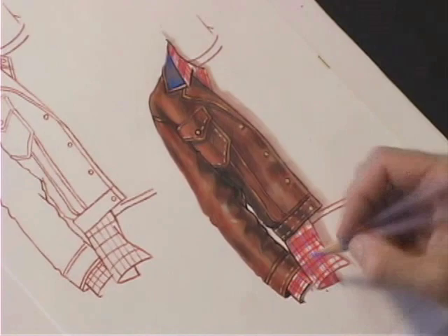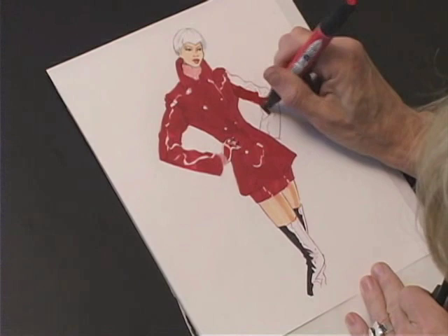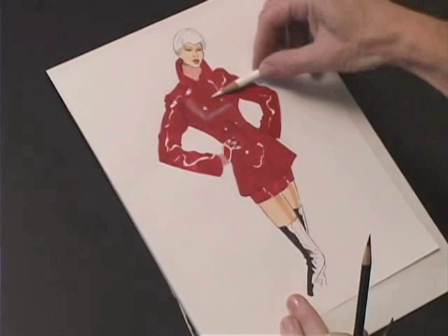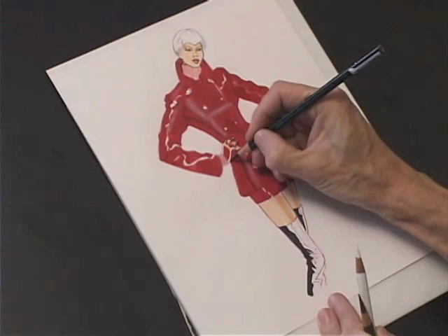I've already laid in most of my first coat of red. Vinyl is the most shiny material, and therefore the shine is pretty much just a white, almost lightning-shaped shine. Now I'm adding a bit of the softer reflected shine with the side of my Prisma pencil, and then using the black Prisma pencil to pull out the details.